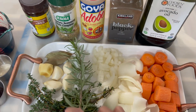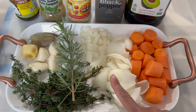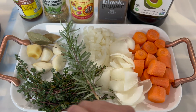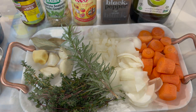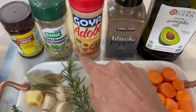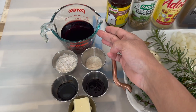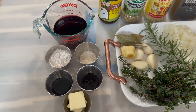In my plate I have some carrots, two sets of onions — some diced and some finely chopped — one piece of rosemary, some fine thyme, garlic, ginger, and bay leaf. I also have avocado oil, black pepper, adobo complete seasoning, beef bouillon, red wine, sugar, Chinese sauce, flour, soy sauce, and butter.